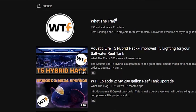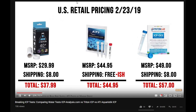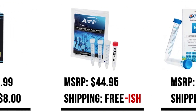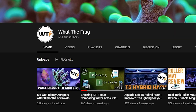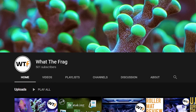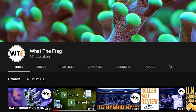I also want to do a quick shout out to WhatTheFrag on YouTube. He just recently did a video on ICP testing where he compared the three brands that are out there right now — the ICP Coralview test, the ATI test, and of course the Triton ICP testing. He compared the three brands, how much they cost, how long it took to get the results back, and what they test for.